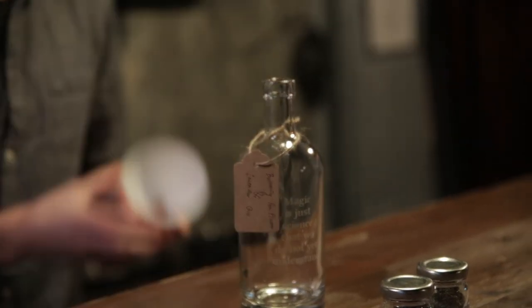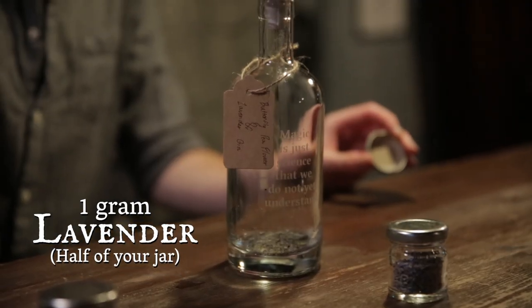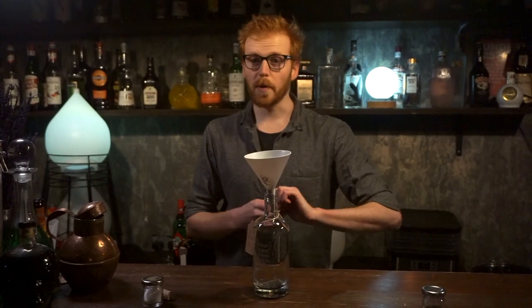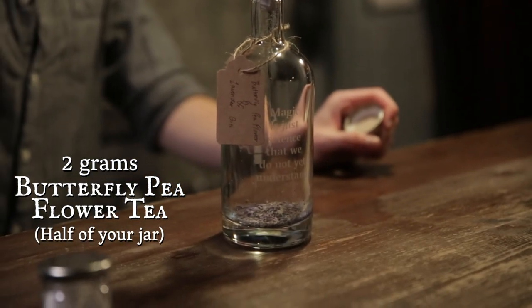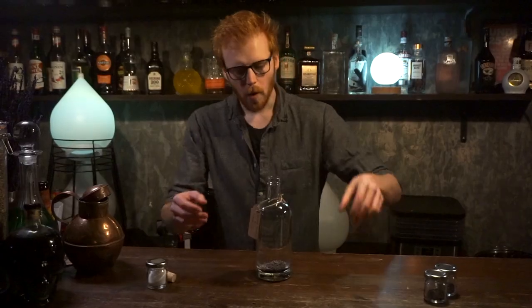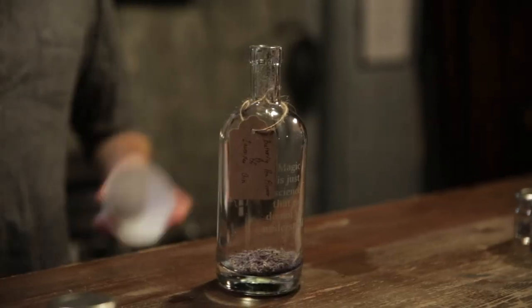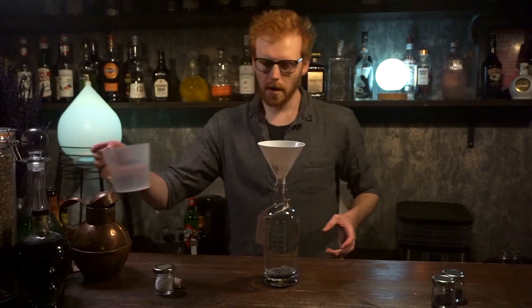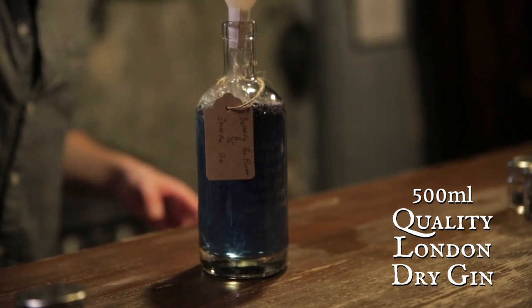Step one is to uncork your bottle and grab your funnel that comes with the kit. Take your lavender and pour about half of it in, then take your butterfly pea flower tea and add about half of that as well. Once you've got your dry ingredients in, you're going to need to infuse this with your gin — a middling quality gin with not too many flavors already in it. Grab your gin and pour that over your ingredients.